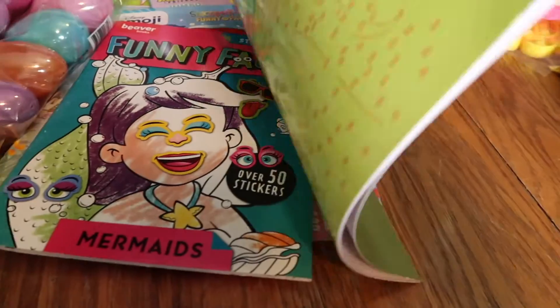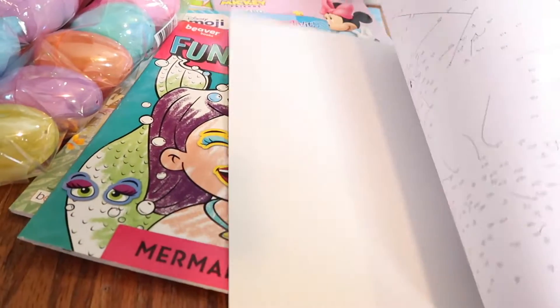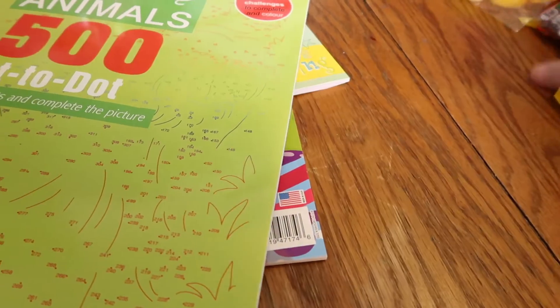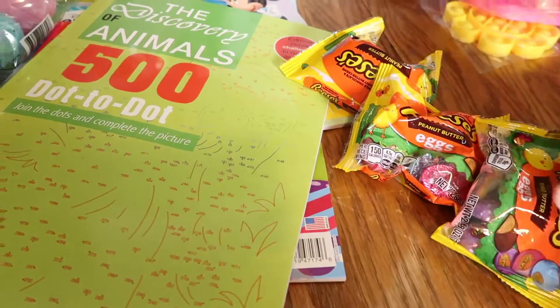I also picked Courtney up the Discovery of Animals 500-piece dot-to-dot. She said she's been on the hunt for a dot-to-dot, but this one is very detailed, so I think she's going to love that.